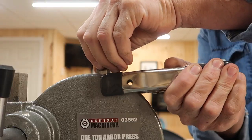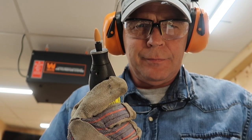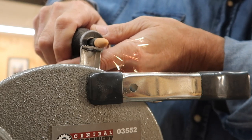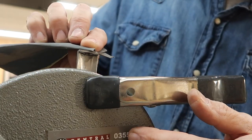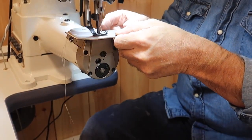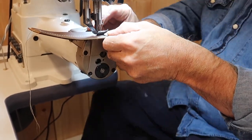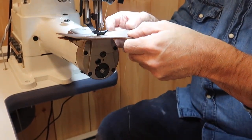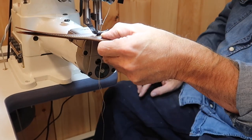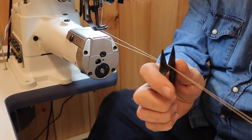Welcome back. I finally found my Dremel out in the shed, and when I got home from work last night I went down into the leather shop, took the feed dog out of the sewing machine, and took the grinding wheel — you can see here — and ground it down, sanded it, and took some white-grade sandpaper at the end to smooth it down and get all the little sharp edges off.